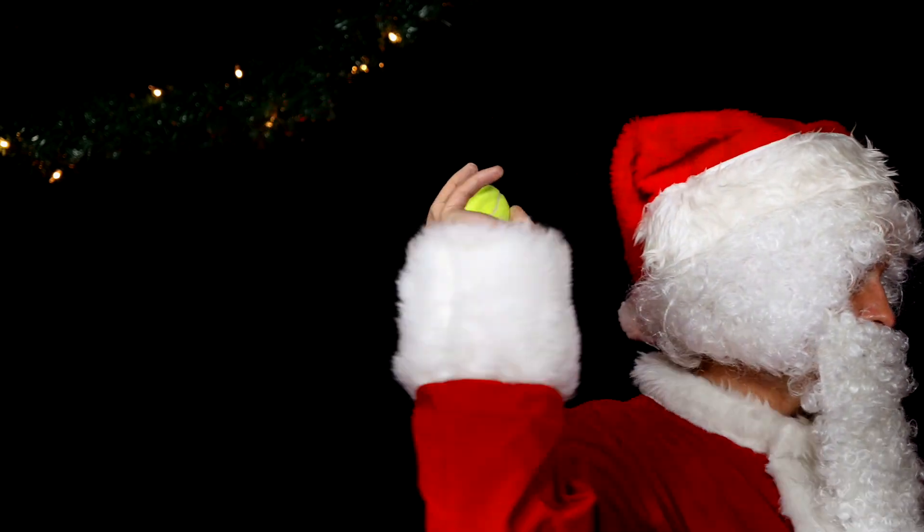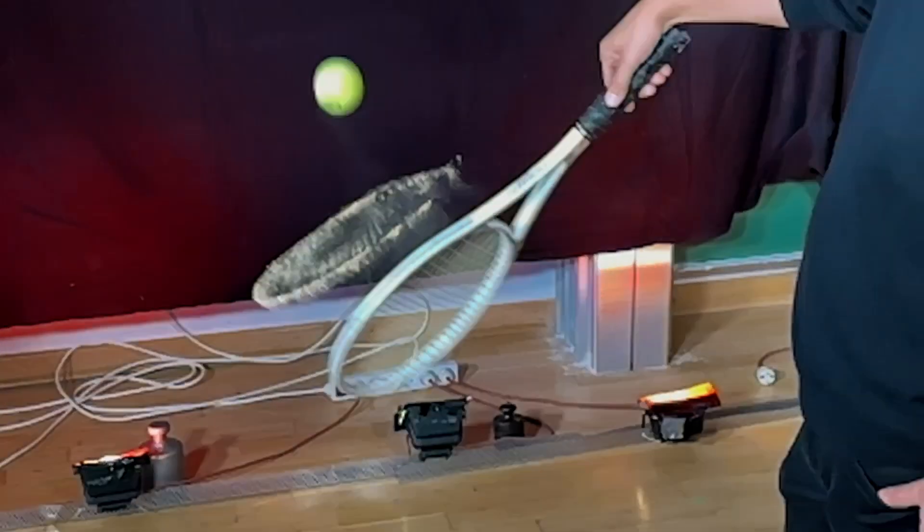With the side lighting against a dark background, the tennis racket made of chalk dust looks really beautiful.